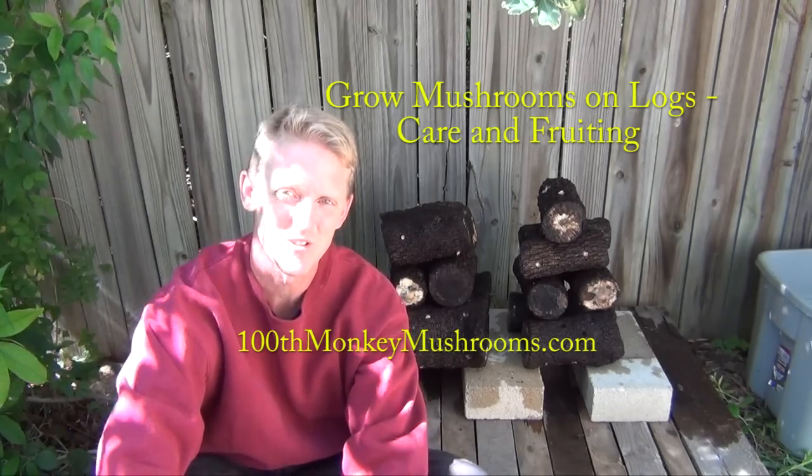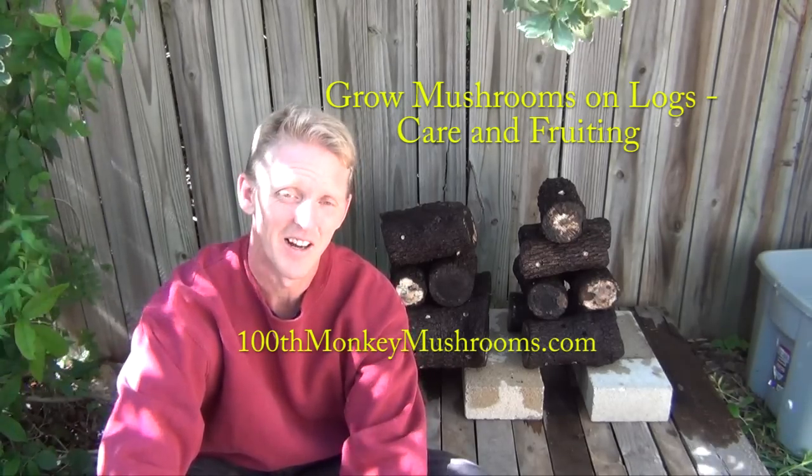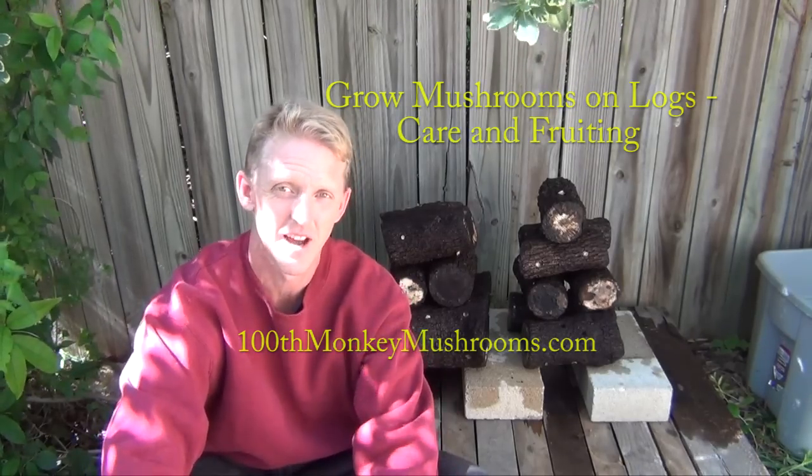Hello again, everyone. This is Jim from 100th Monkey Mushrooms. This is our video on caring for your logs after they've been inoculated.